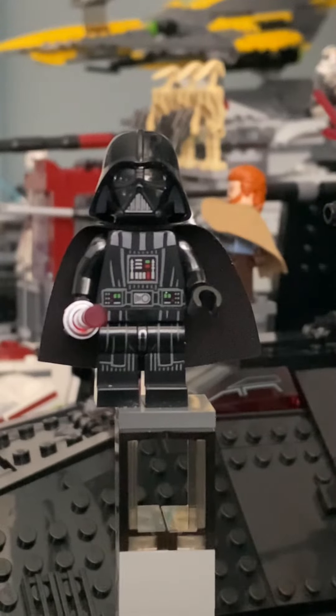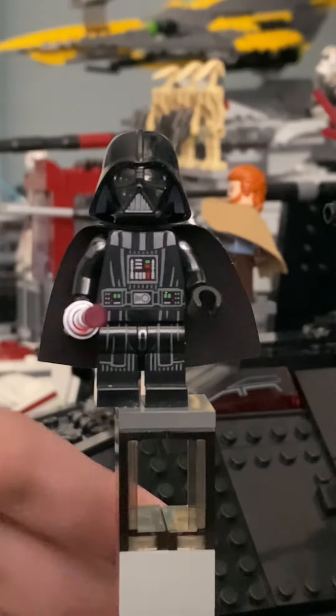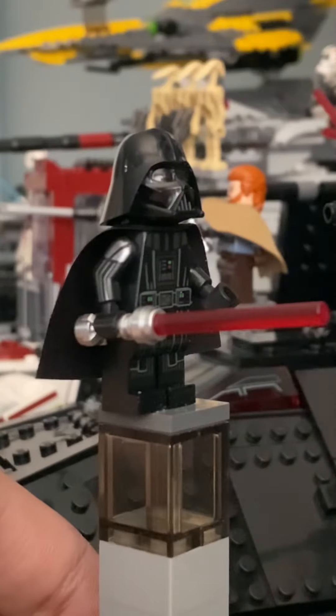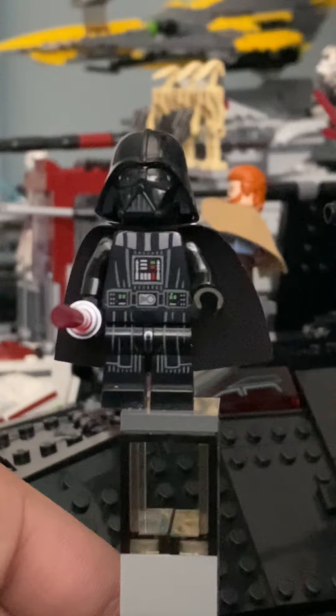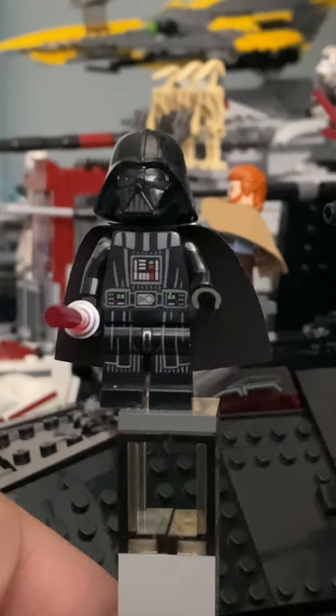Here we have the 2022 Darth Vader from the Kenobi vs. Darth Vader set from the show Kenobi. As you can see, this comes with this red lightsaber here. The arm printing on here is fantastic, alongside the other arm as well. The torso is amazing with those controllers there, and then his belt.